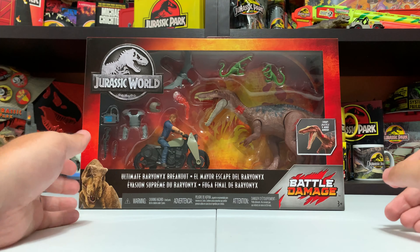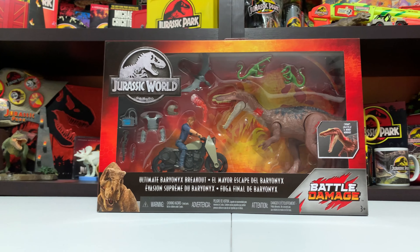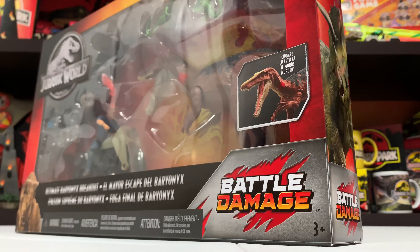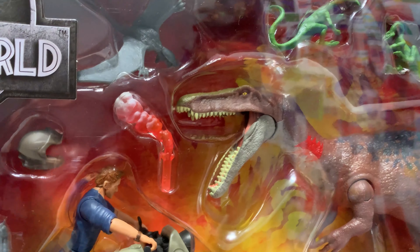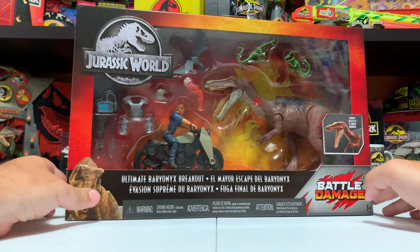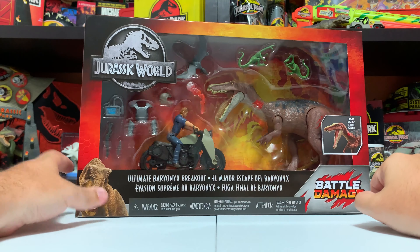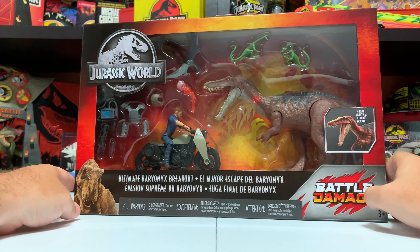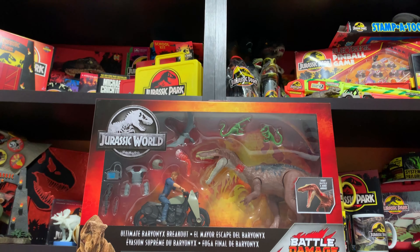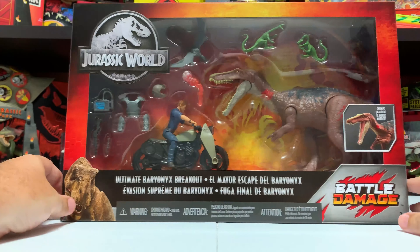Hey everyone, it's Tim with Collect Jurassic, and I'm here today with the Ultimate Baryonyx Breakout set. We're going to be doing an unboxing review as usual, along with some comparisons - especially with the Baryonyx itself, which has a few other versions. There's a couple other things in here I want to take a look at as well. It's a very cool play set with great packaging, but everything inside isn't anything original - except for one little thing, which we'll get to.